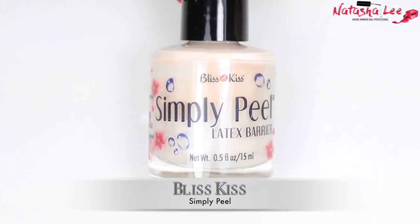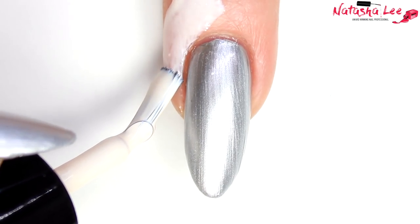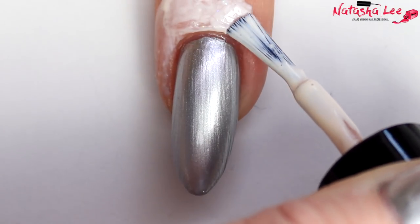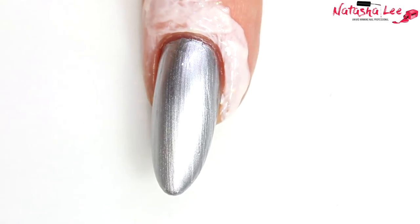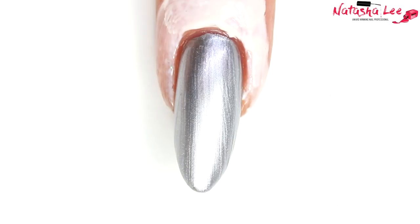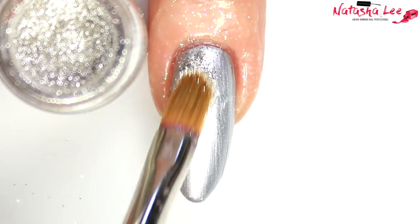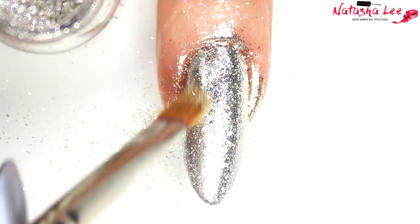I'm applying liquid latex barrier because I'm going to be using a silver chrome dust or pigment and it can get a bit everywhere, so this will just help with the cleanup. You'll know when your foil adhesive is dry because it goes from being blue to clear. If you get any liquid latex around the nail, just use a brush to clean it off, as we don't want it to stick to our peel-off base coat. Then I'm going to take Tiara from Magpie, which is a beautiful silver dust.